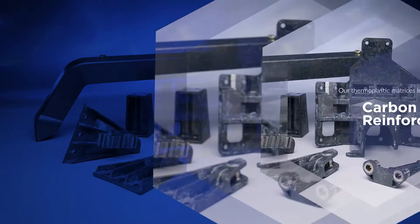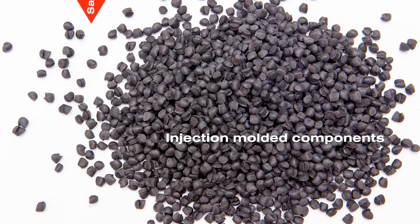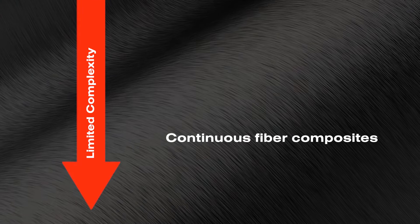Injection molded components offer high part complexity but sacrifice mechanical strength and performance, and continuous fiber composites have high mechanical strength but a limited capability to create complex shapes.